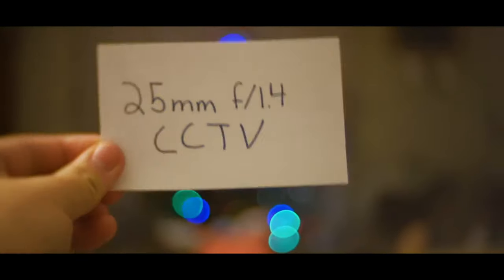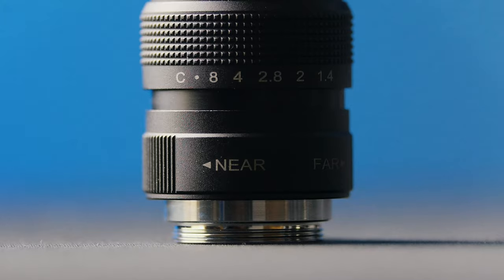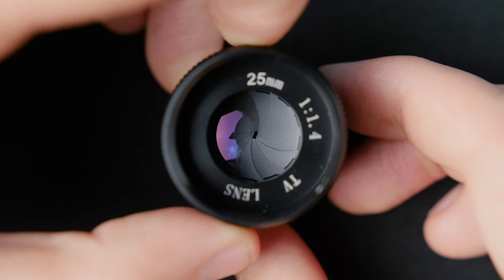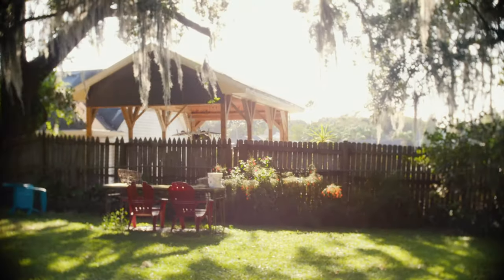I did a video review of this a while back, like two or three years ago, and I really enjoyed using that lens. On the lens itself it's fairly basic — all you have is a focus ring that changes the focus, and up here we have our aperture, which is clickless. That's quite cool for doing video, like raising the exposure or doing fades in and out inside the camera.